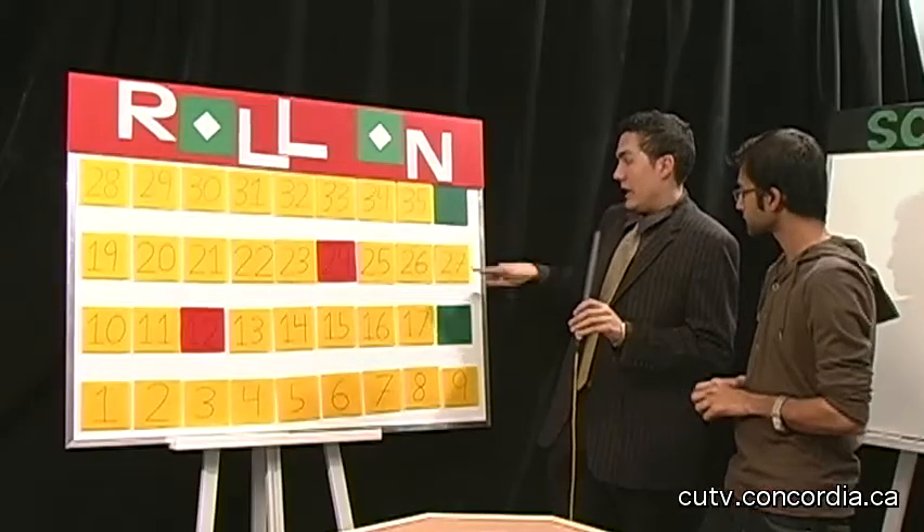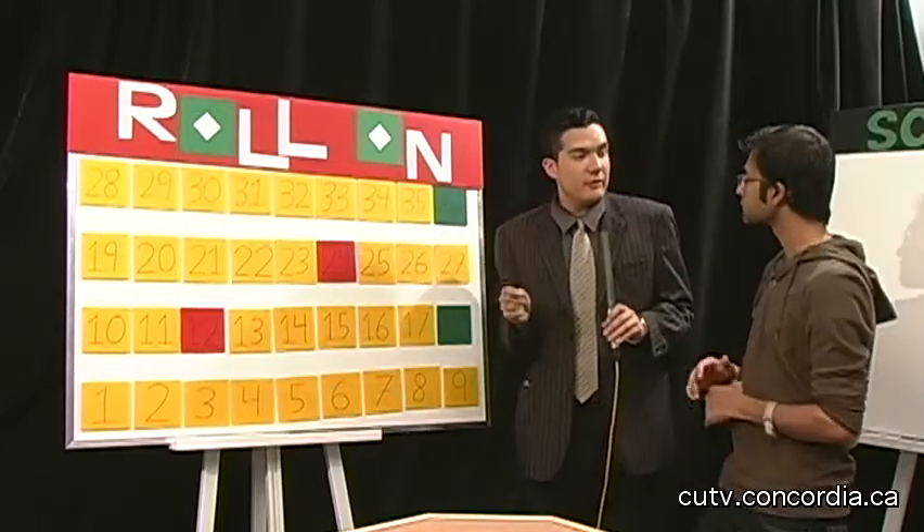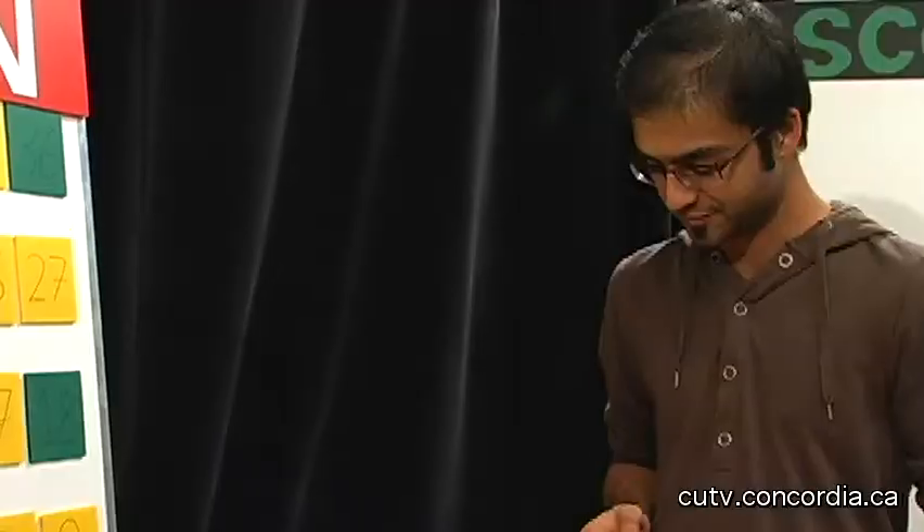Now if you land on these 18 or 36 green spaces, you win the bonus round and $5,000 more! Sounds interesting and exciting, right? Definitely. Any more questions? When do we start? We start right now. Here is the dice, good luck to you Tabish, and whenever you're ready — roll on!